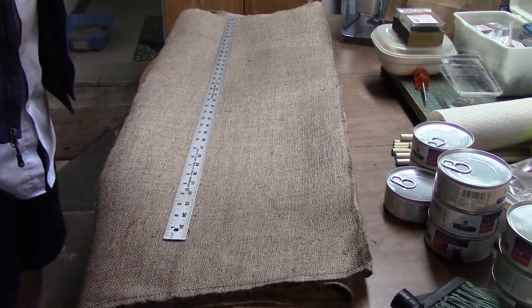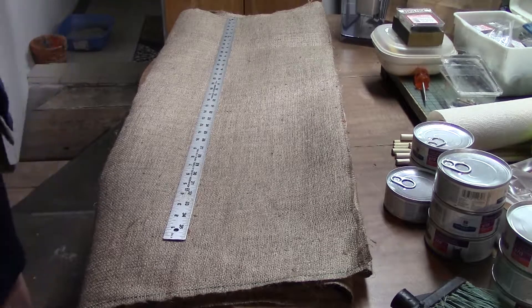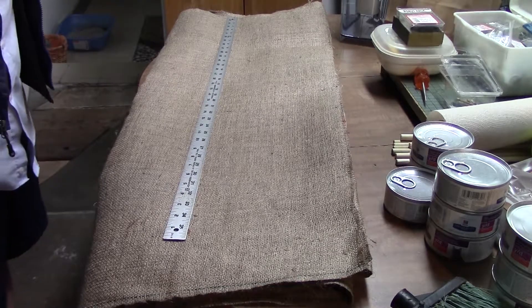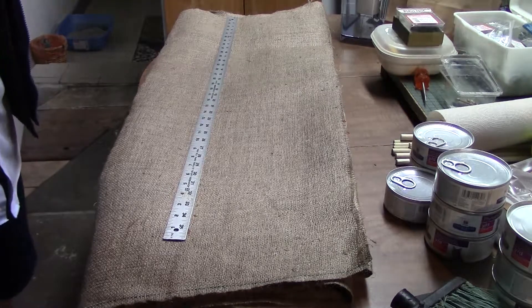So it's still going to be a firm substrate. One of the things I'm thinking is that the paper towels just fall apart too fast and really provide no support for the roots.